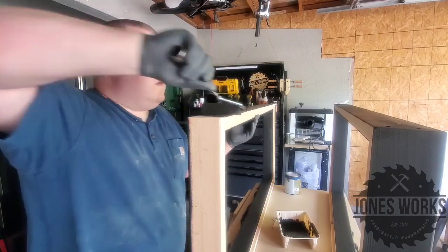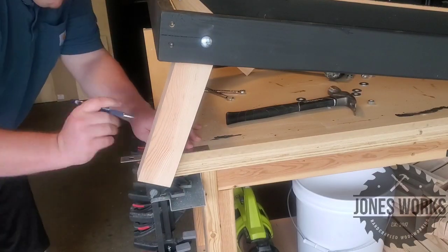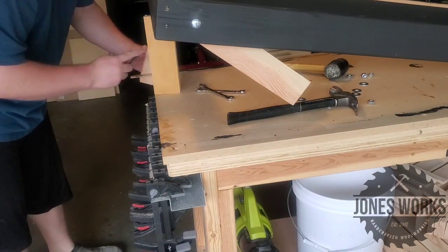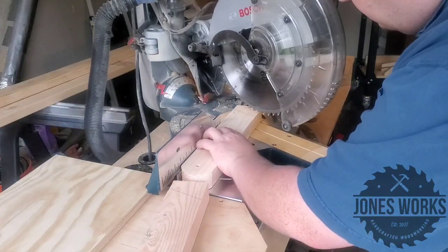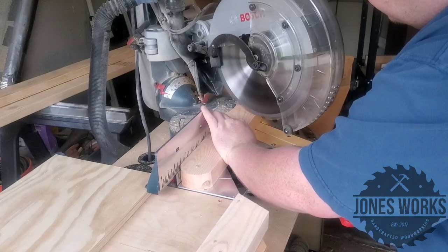At this point I just decided to paint mine. To find the angle to cut the legs, I temporarily attach them and hang them off the side of my workbench and draw a line. Based on that I set my miter saw and cut those off.